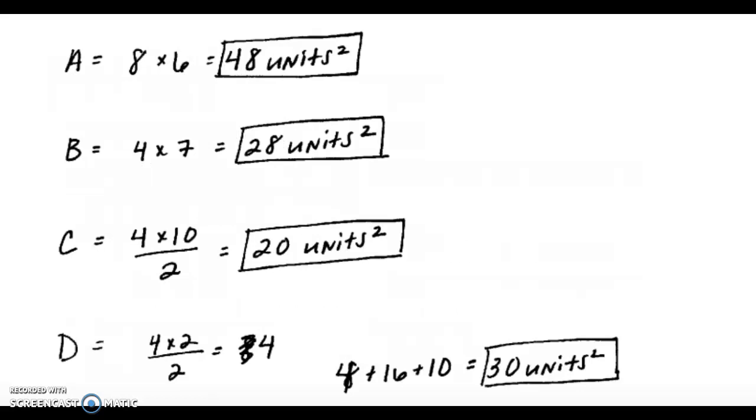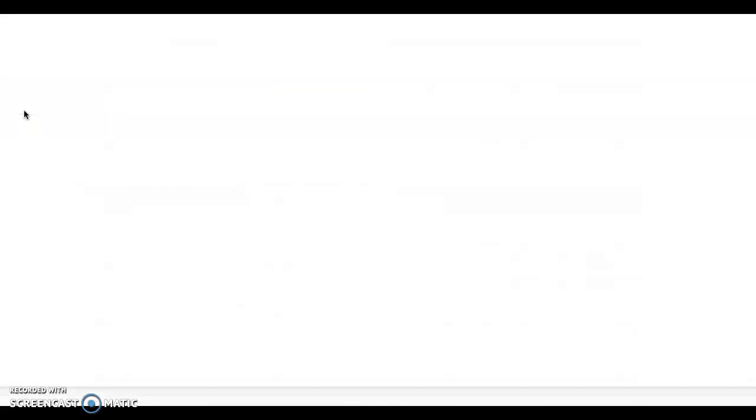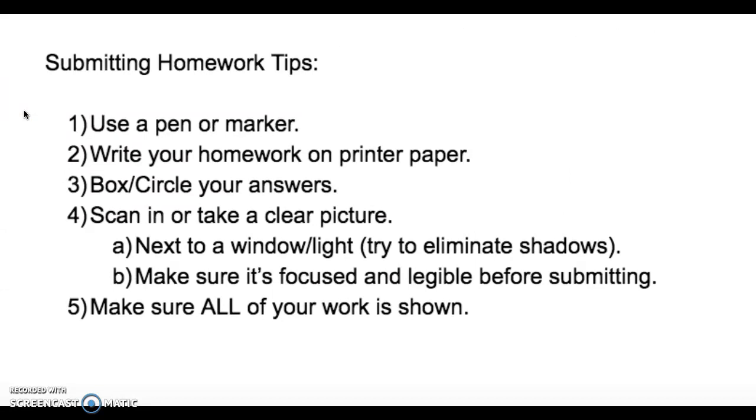Here is an example of a homework assignment. Notice that it is clearly written. Notice that the answers were nice and boxed so you can clearly see what the answer was to each problem. Notice all the work is shown as well. This assignment was written with a felt tip marker and it was also scanned in with a scanner, so it is really nice and clear. If you have any questions, please ask your teacher — remember, these are just suggestions on how to make your homework a little easier to understand.